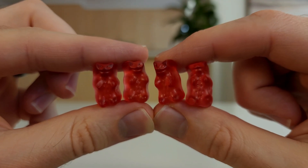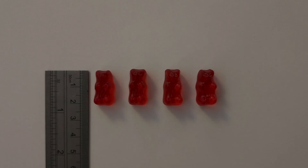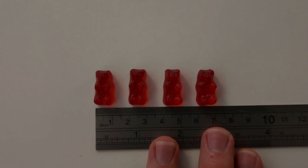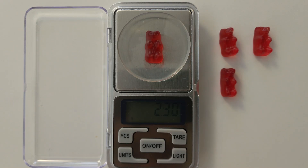Now that we've got everything ready, it's time to start the experiment. Choose 4 gummy bears that are the same colour and measure their height and width. These gummy bears are all 2.1 cm high and 1.1 cm wide. If you have a set of scales, record the weight of each gummy bear. These gummy bears each weighed 2.3 grams.